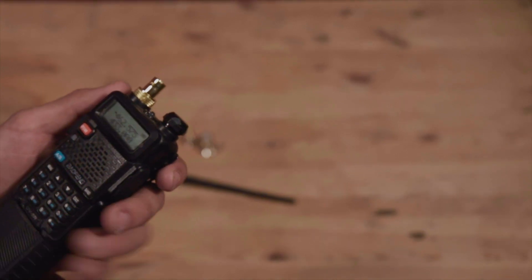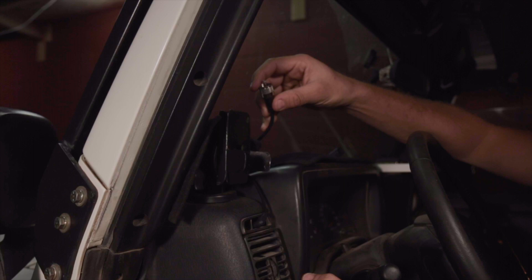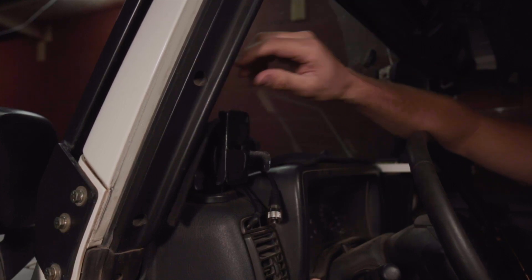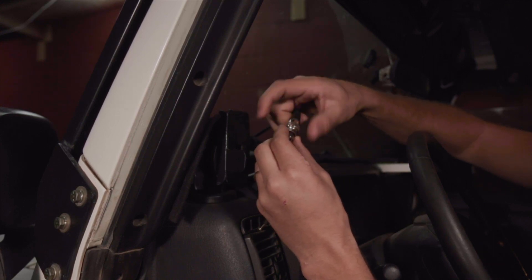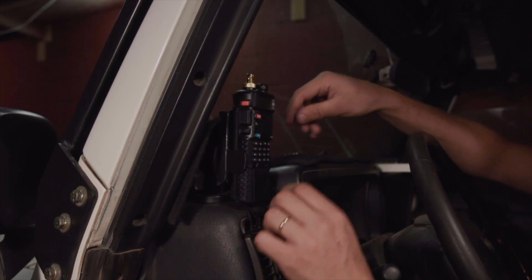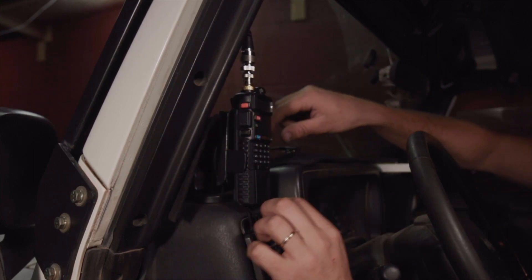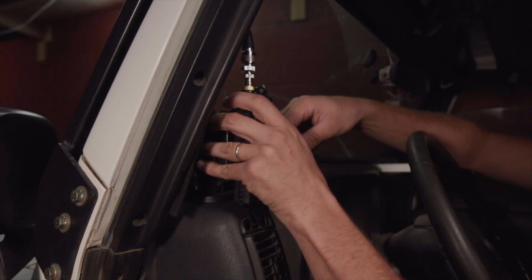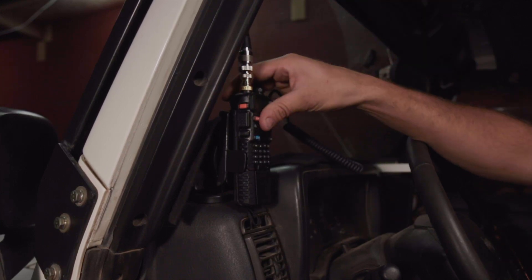Here we are inside the Jeep. We have our UHF cable that goes to our external antenna, our charging cable, and our little external microphone. So that's everything we need plus the mount. Let's connect our UHF to BNC connector first — there it is. Now let's hook in the radio — it just clips in easy like that. Clip on our external antenna — I already removed the antenna that came with the radio because it's so quick and easy with this method. Hook in our power — we're charging — and hook in our microphone. Perfect, we are ready to go.